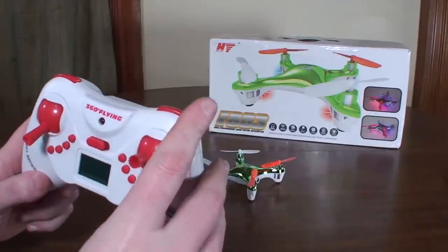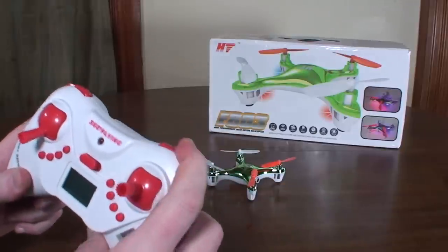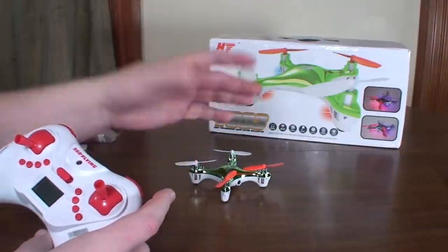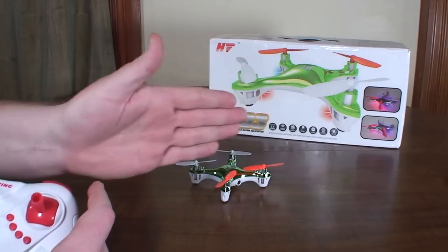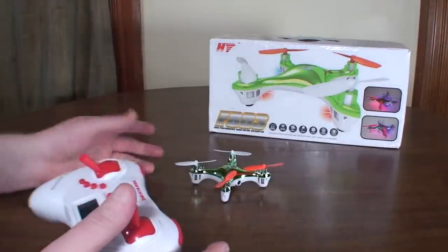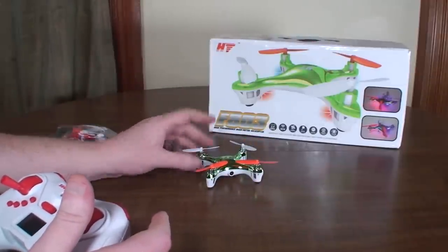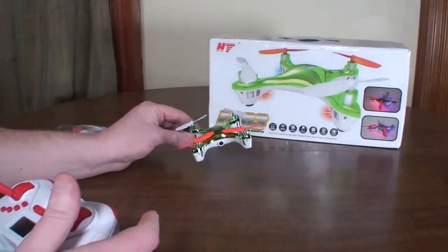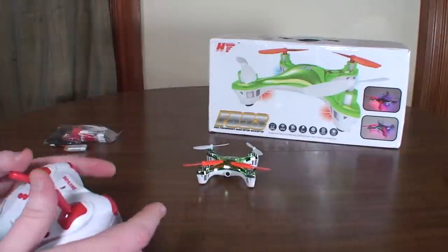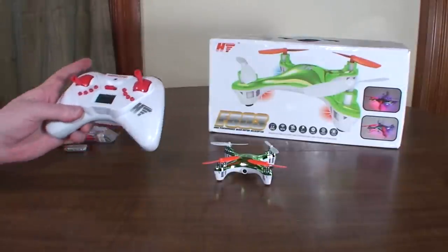The right bumper is for the different rates — there are two rates, so you just click it to change between them. If you press and hold it, that turns on headless mode. But just like every other headless mode I've tried, it'll hold its direction for a while, but then it slowly starts changing, and next thing you know forward is in a completely different direction with no way to calibrate the magnetometer or whatever it is. Just a really unreliable mode — and I'm just not a fan of seeing all these new models with headless mode. Even if it worked reliably, it still just teaches bad habits.